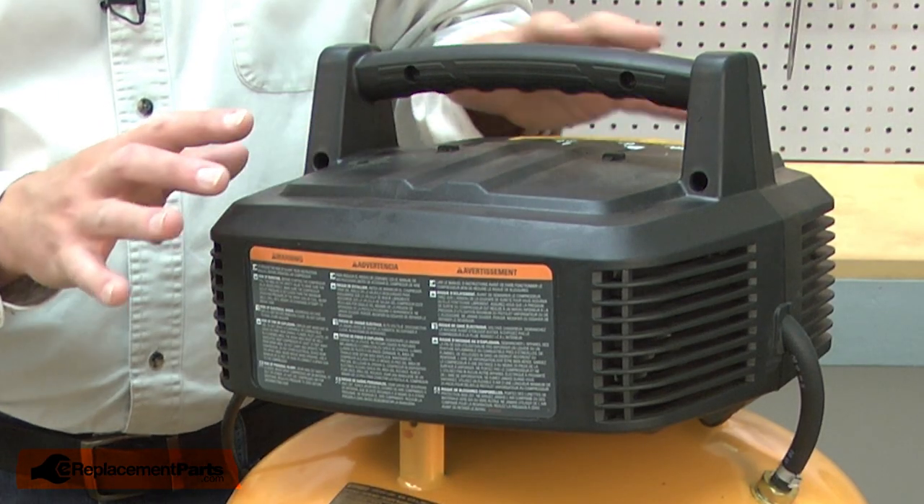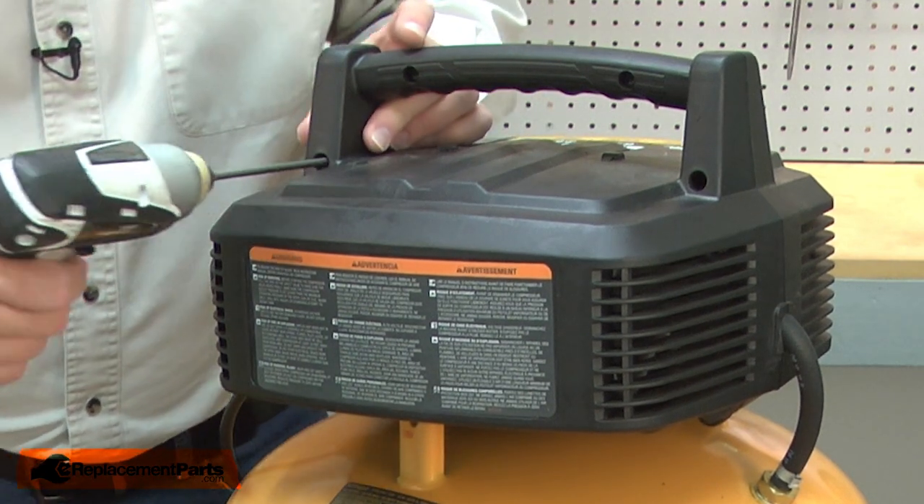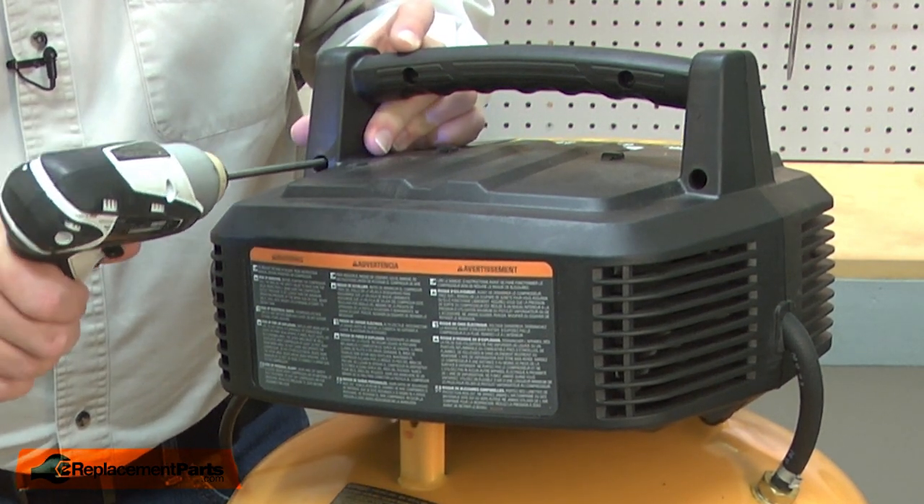Now remove the screws that secure the two halves of the pump housing. Now remove the pump from the tank.